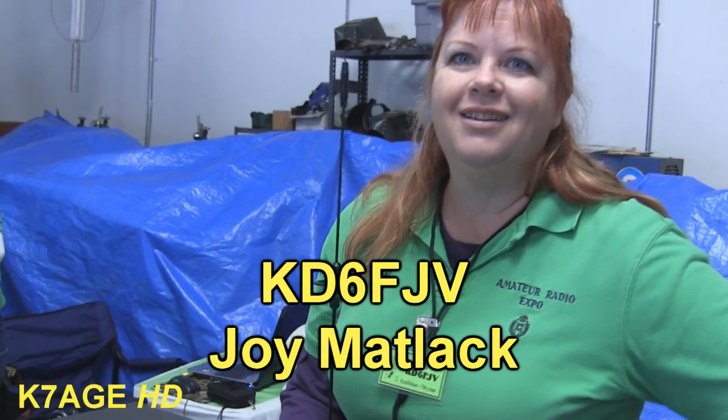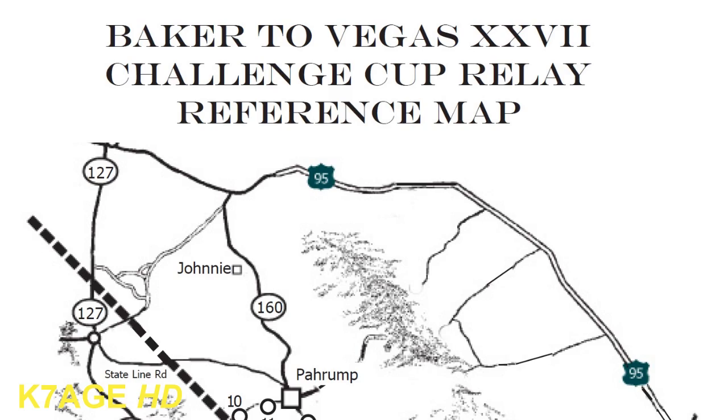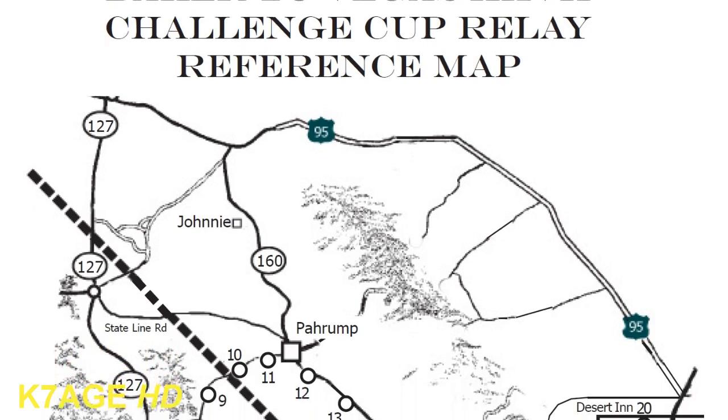So Joy, what can you use all this for? It's the Baker to Vegas Challenge Cup Relay.